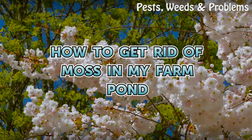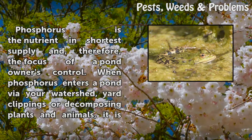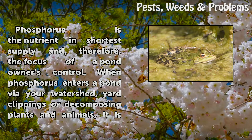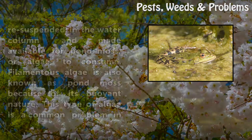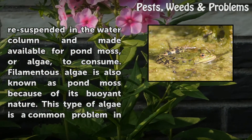How To Get Rid Of Moss In My Farm Pond. Phosphorus is the nutrient in shortest supply and, therefore, the focus of a pond owner's control. When phosphorus enters a pond via your watershed, yard clippings, or decomposing plants and animals, it is resuspended in the water column and made available for pond moss, or algae, to consume.